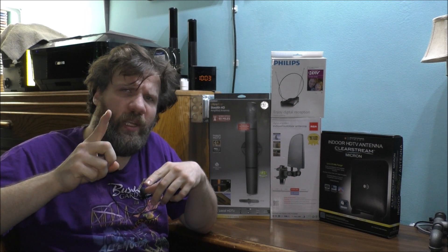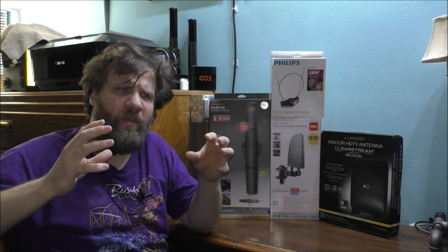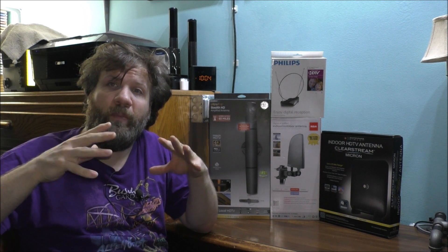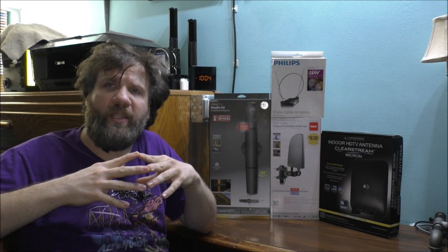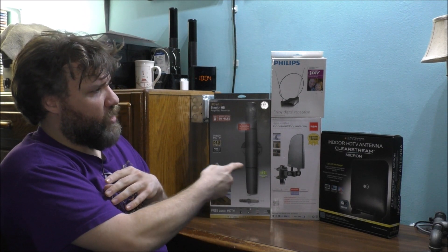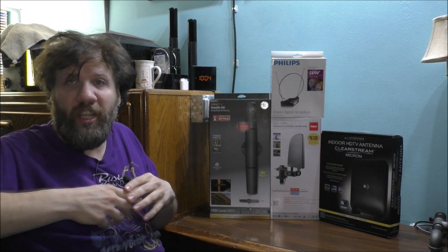I'm going to do some more testing on some of these antennas and see which one actually works best. I'm not keeping all four of them — I'm only going to keep one. I'm still trying to figure out if I want to fix my Bose unit or not, depending on what antenna I'm going to keep and what antennas I'm just going to get rid of. I have a Vizio smart TV, a 50-inch TV, and it's internet-based, but I do like to watch some regular TV as well.